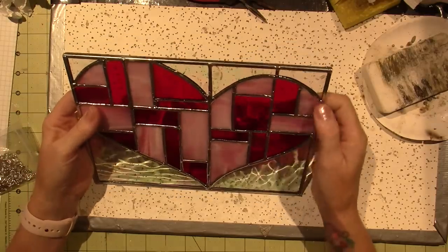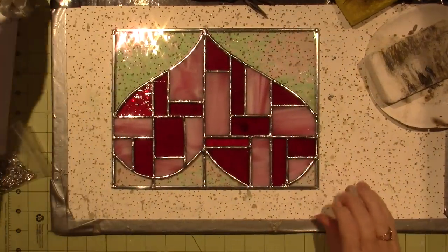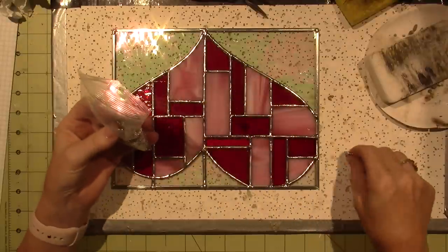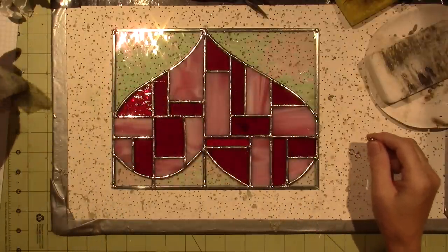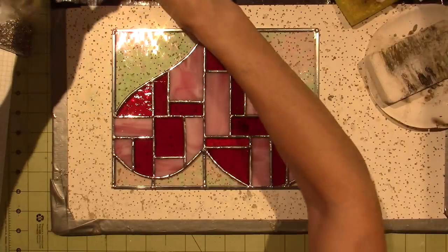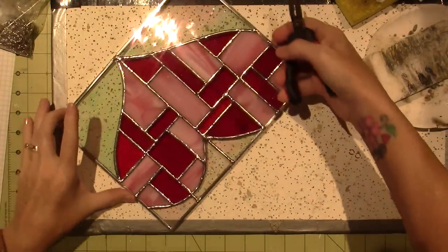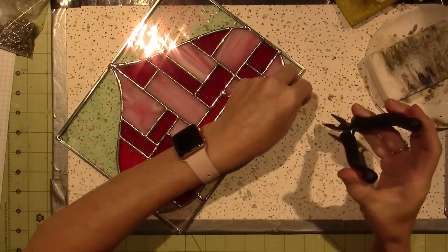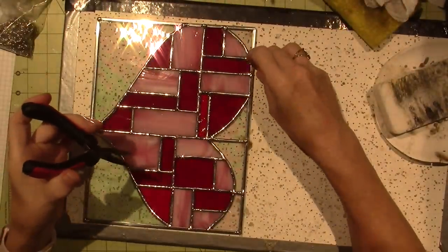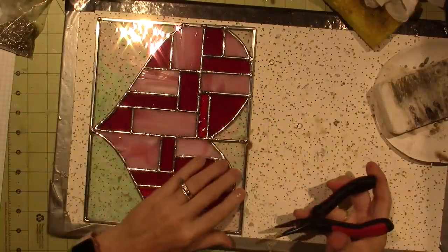The last thing before I patina — which I almost forgot — is to add the little loops to hang it with. I just use these jump rings — I think I got these at a stained glass store. This is so tricky. I've done this before on camera and I feel like I had a system at one point but I don't remember what it was.